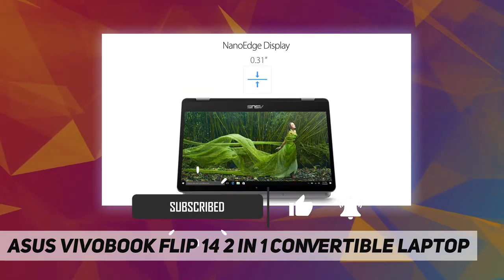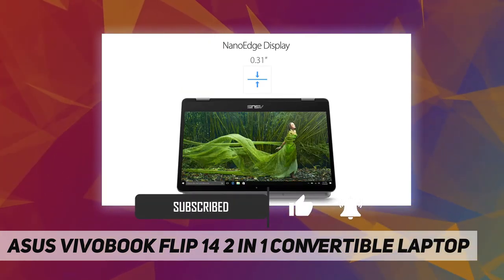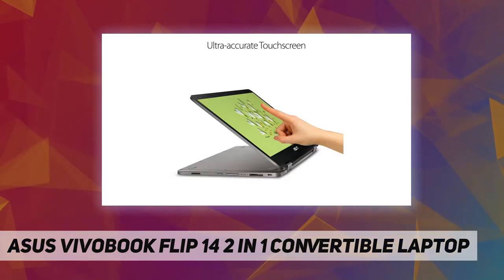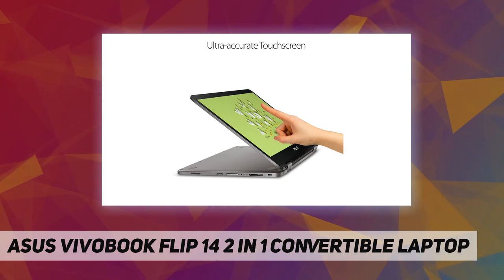Its quad-core Intel Pentium Silver processor and flash storage give you what you need for on-the-go computing, with a 14-inch HD touch screen glossy display.